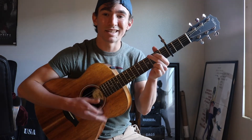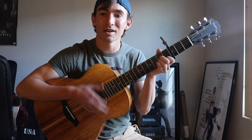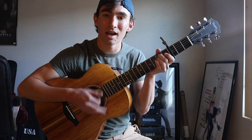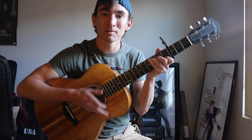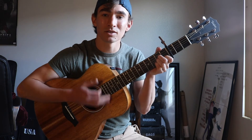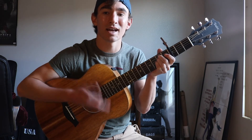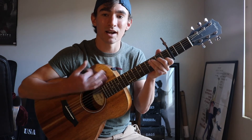So it'll be down, up, down, up, up, down, down — do you got plans? I'm a couple hundred miles from Japan. Up, up, up, down, down, down, up, up, up, down, down.